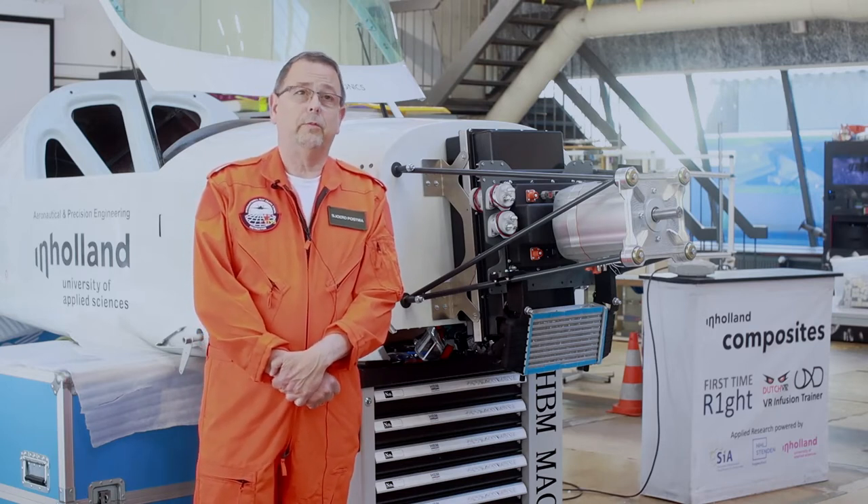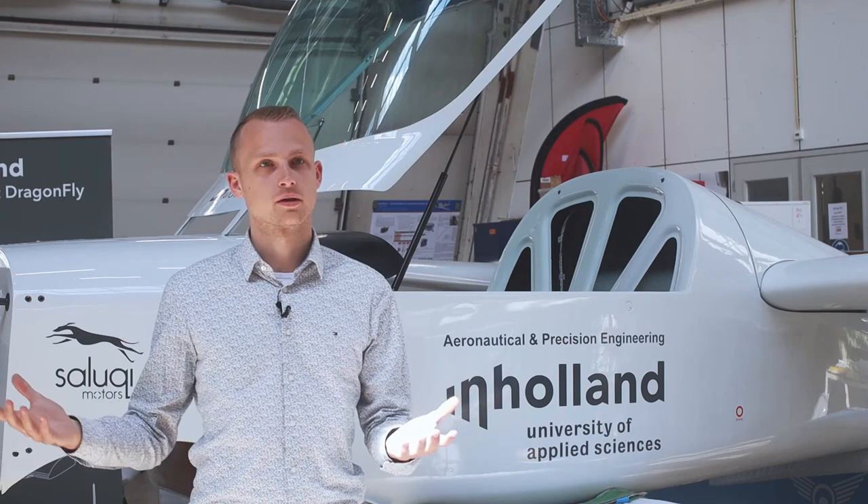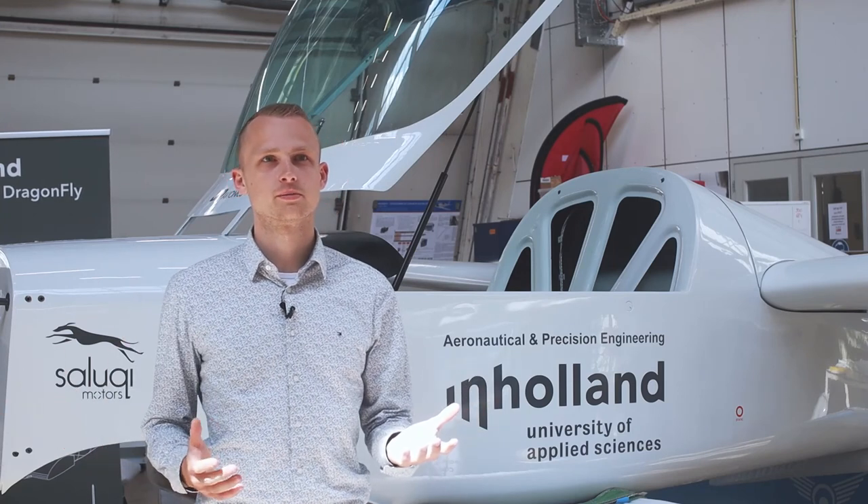Because all aspects will be covered, with the Dragonfly we can learn how to build electric aircraft — quite a new topic in aviation. On one hand, we work with the technology of electric propulsion systems: the batteries, the motor, and maybe in the future hydrogen. In this way we learn from the industry by applying it in a demonstrator project. On the other hand, we learn about it and can prepare our future engineers for all the challenges that lie ahead.